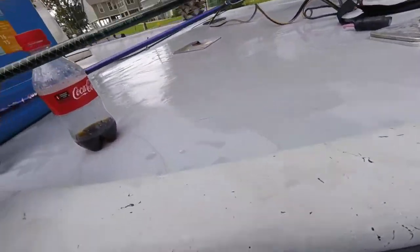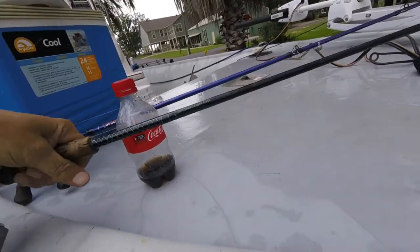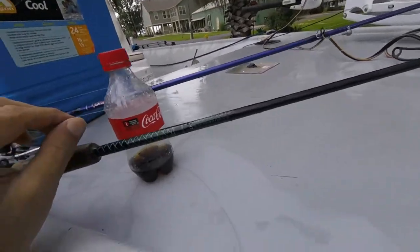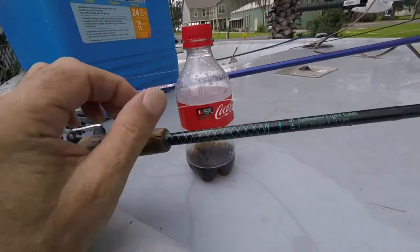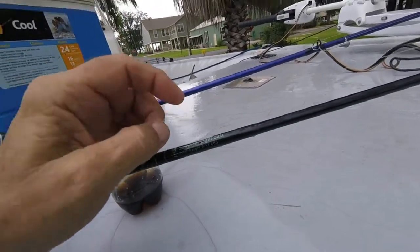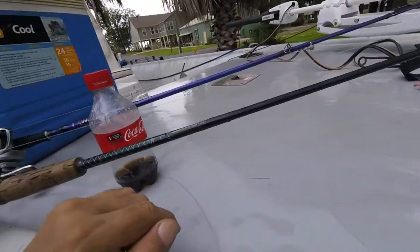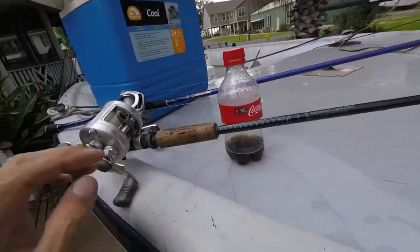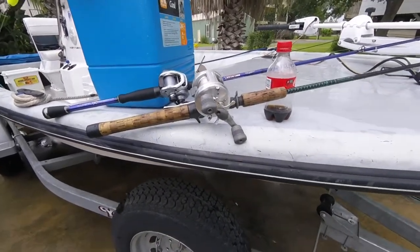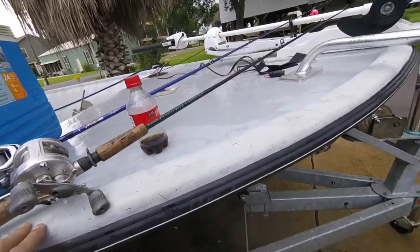This is an old SLCS H7, saltwater light cast, 8 to 14 pounds. You can see I've got it with like 15 pound mono — oh, that's fluorocarbon there; you can see the knot. I've caught more fish off this rod and this old Calcutta 200 than pretty much anything I've ever used. I just keep going back to it. I like the real fast tip on it.